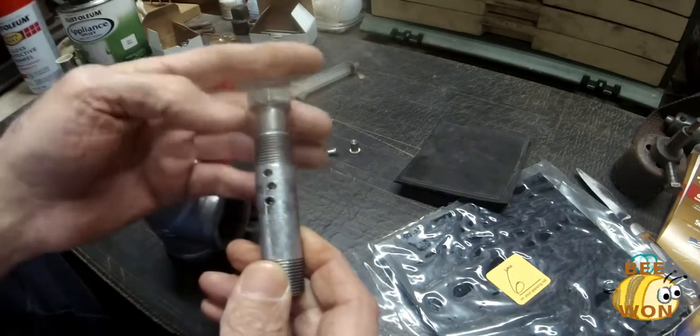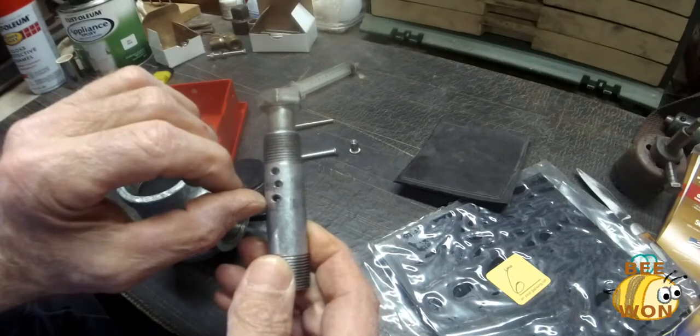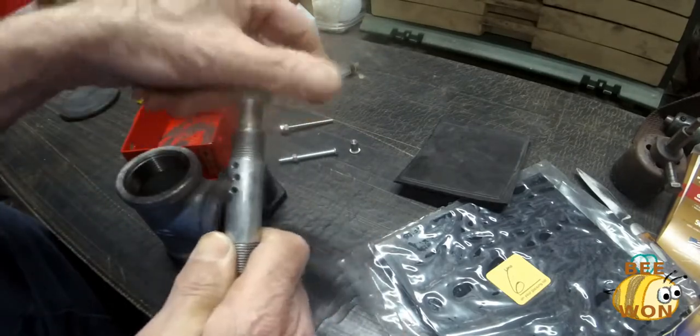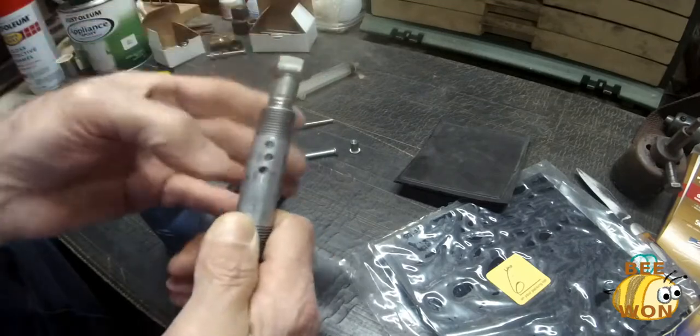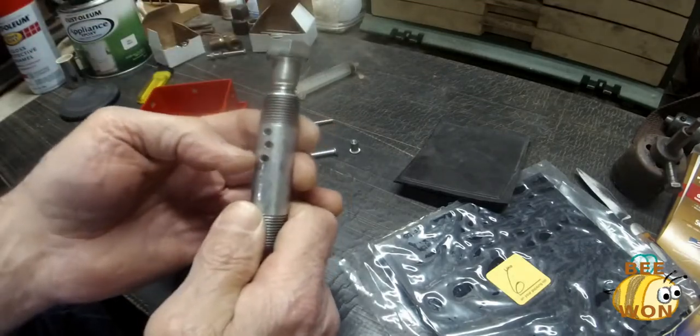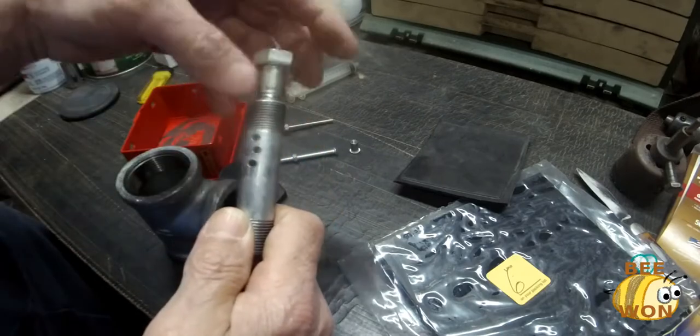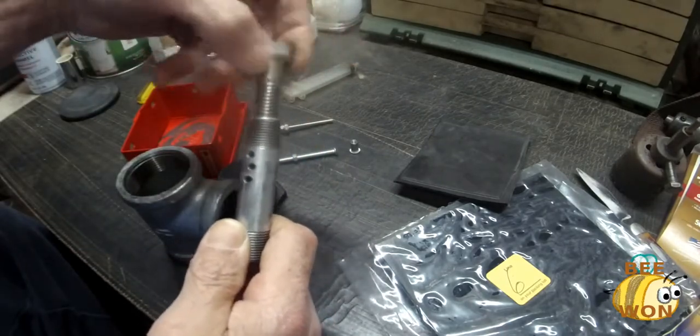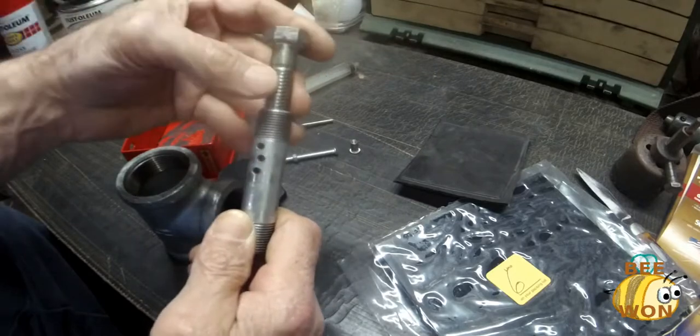The bolt just catches the bottom hole and covers it up, and I'll meter it like that. I can put other holes over here, offset them, to get a variation of vacuum coming through there.